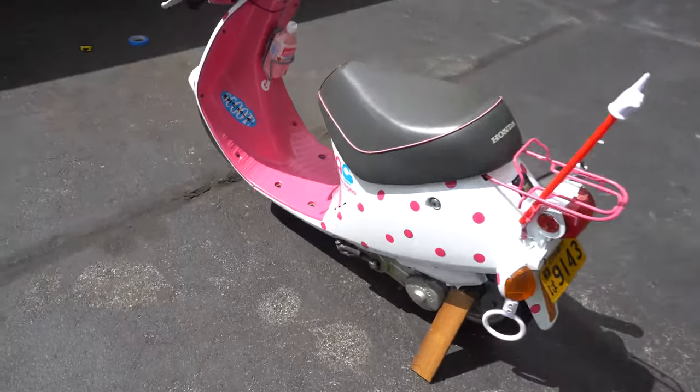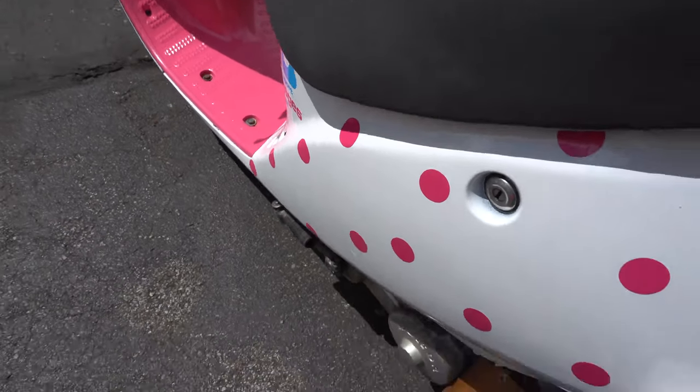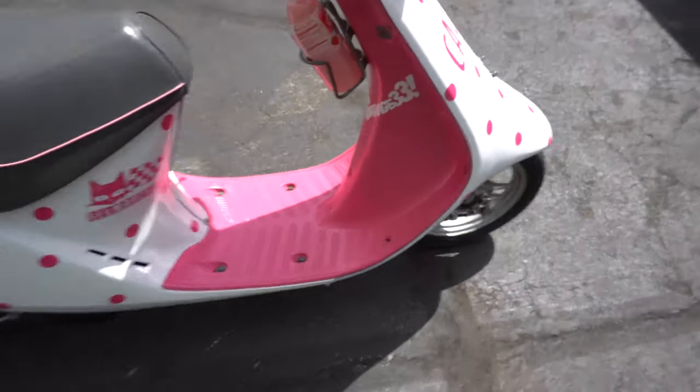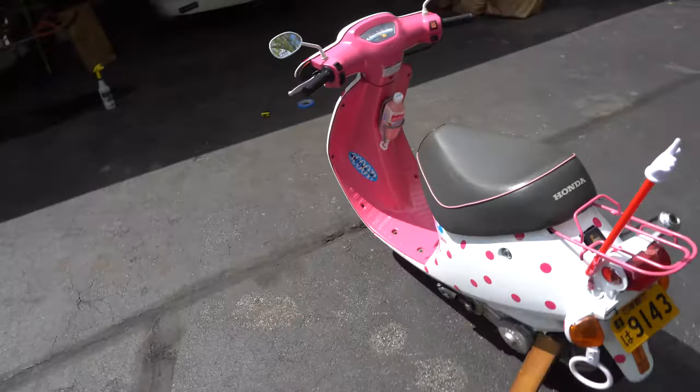So I got a couple spots that I left a little bit blank — kind of around here I'm planning on putting another little logo, not sure what yet. I'll just peel up the dots and then I'm going to put something else here as well. I also have more stickers that I'm going to be putting on the inside of this, but I think we'll save that for another day.